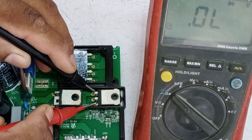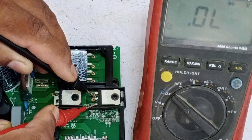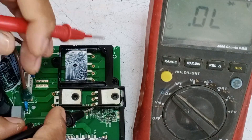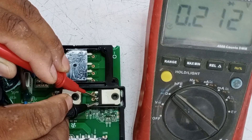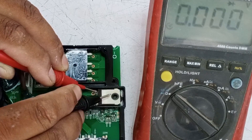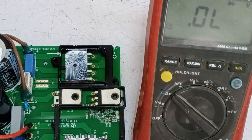Now I will place the probes on the IGBT. The value is 0, which means the IGBT is not fine. I will change the polarity of the probes. The same zero reading is shown after changing the sides of the probes, which means the IGBT has been short-circuited.